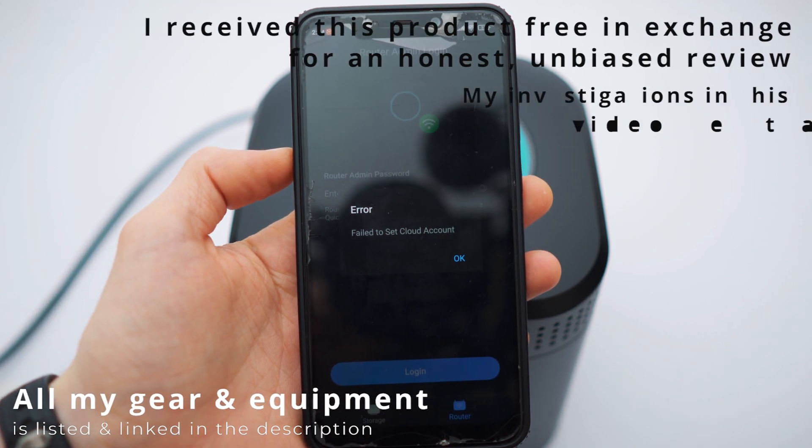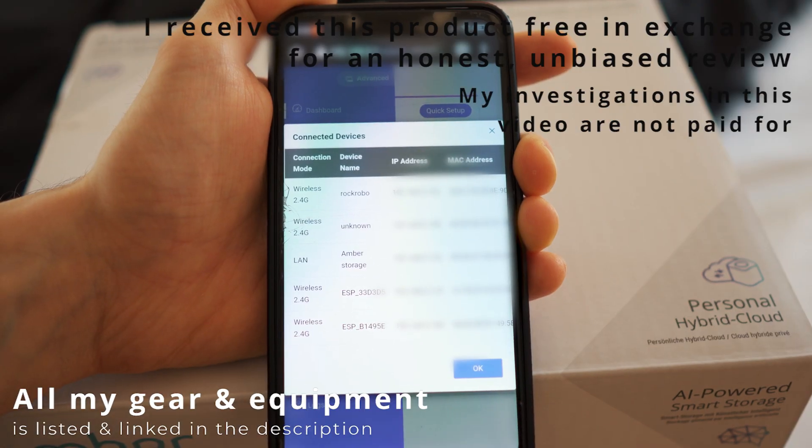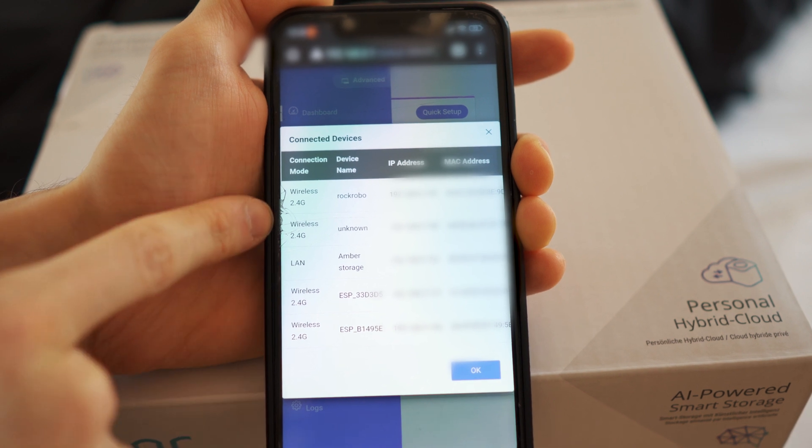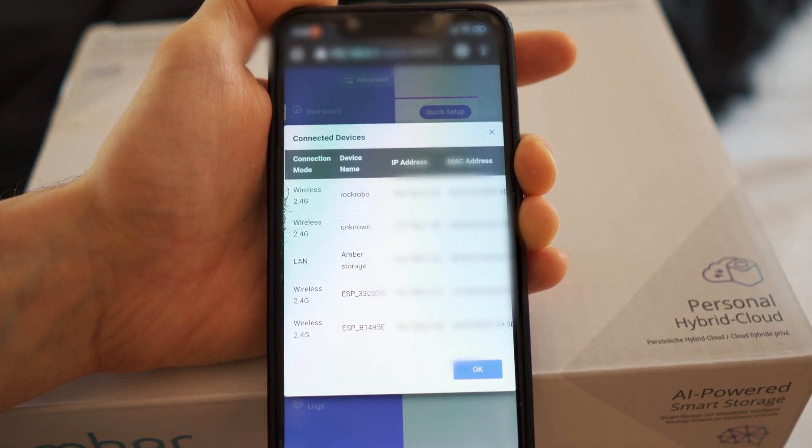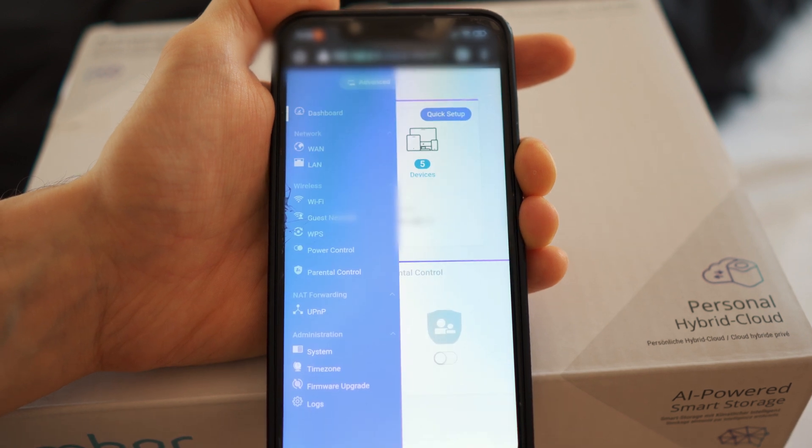I keep on getting error messages. I don't know what's going on. Oh my goodness! It's true, it actually worked. All these devices are now connected to my Ember without me doing a thing. Alexa, turn on Chloe!